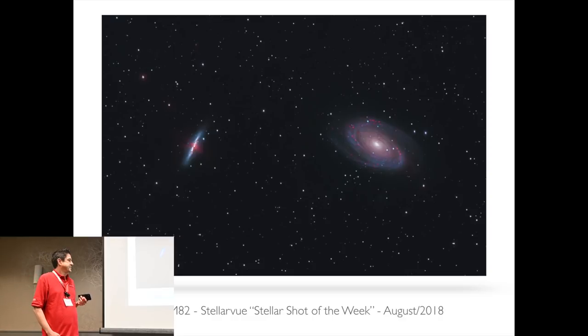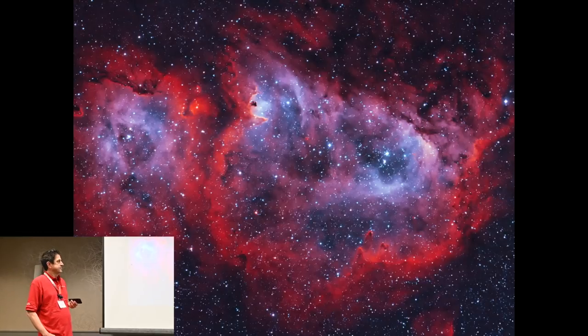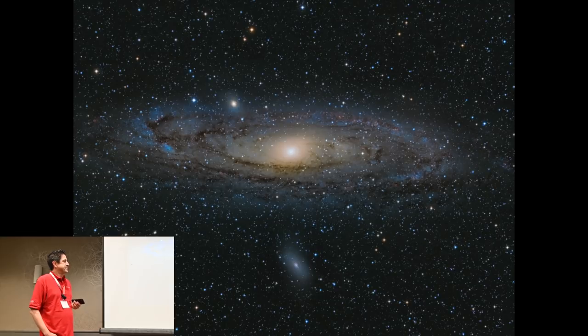I shot that image up at Chews Ridge. A Heart Nebula bi-color hydrogen and oxygen shot from my backyard — before I could never get results like this from my backyard. The Soul Nebula shot at Chews Ridge, also a bi-color. And our favorite galactic neighbor, the Andromeda Galaxy, also shot up at Chews Ridge.